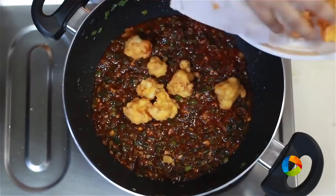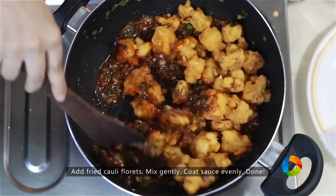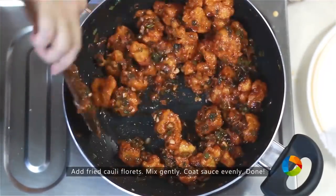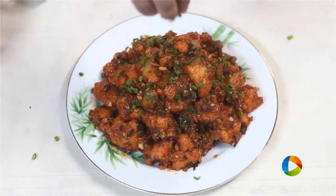Slowly start adding the fried cauliflower into the sauce and make sure it is completely coated. The Gobi Manchurian or Cauliflower Manchurian is ready to be served. There you have this absolutely delicious Gobi Manchurian — you can't get enough of it, trust me. Do try and enjoy the recipe with your family.